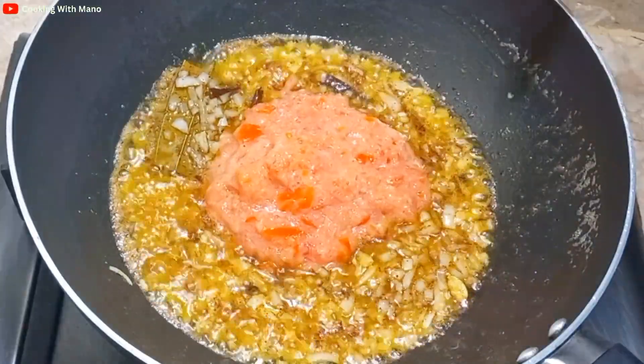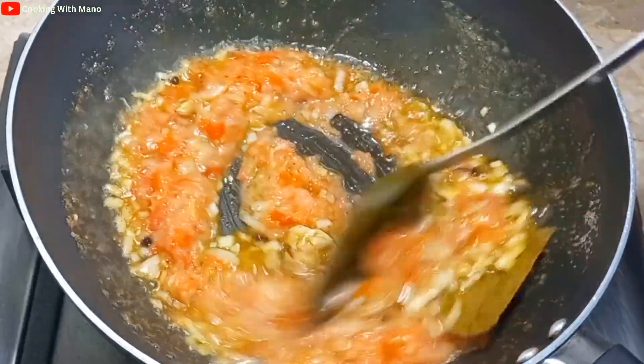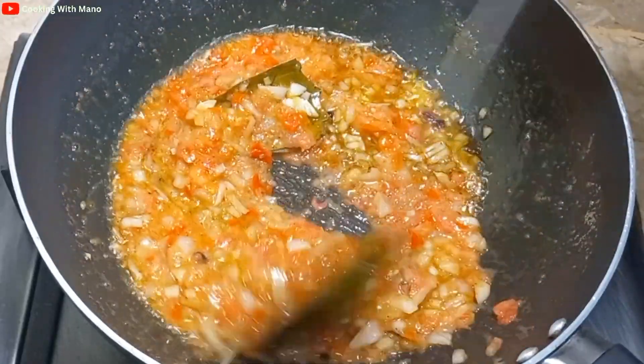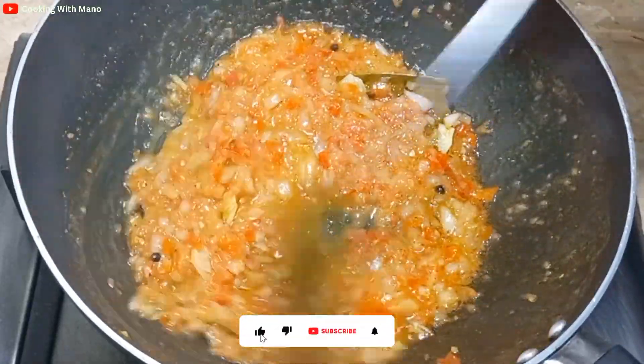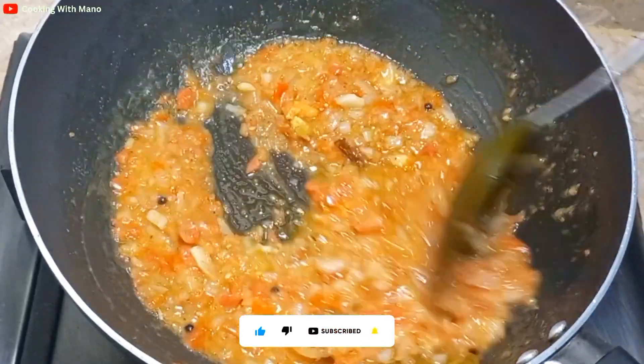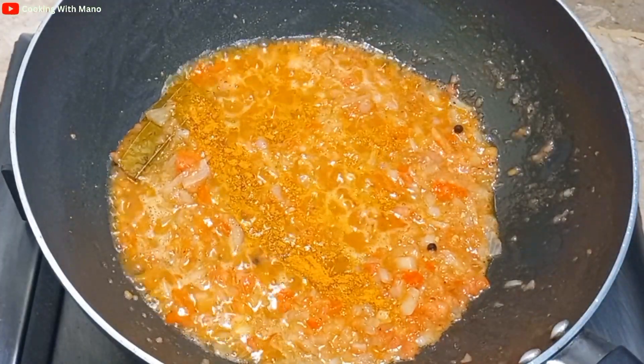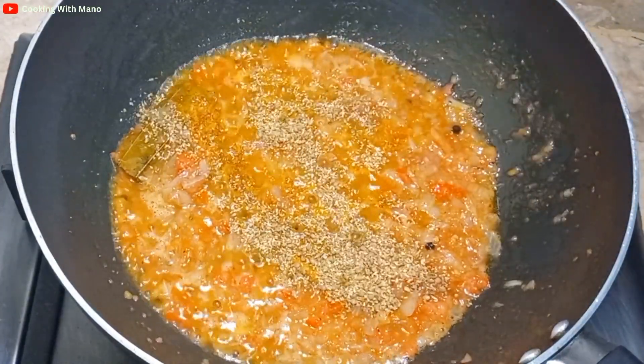I mix in the tomato paste well. I have mixed all the tomatoes together and added a lemon powder as well. Then I mix in garlic with the tomatoes.